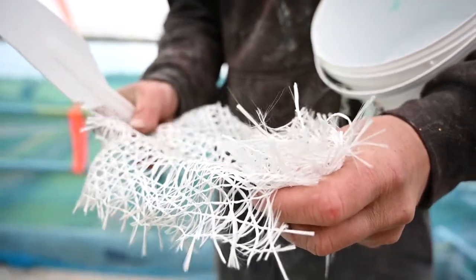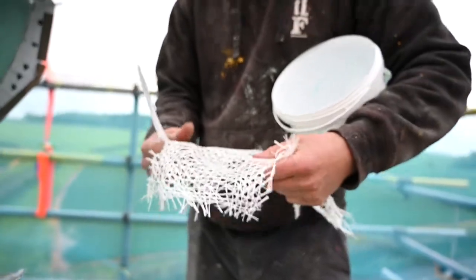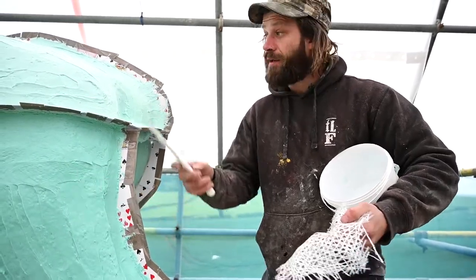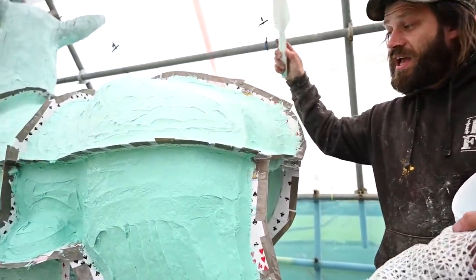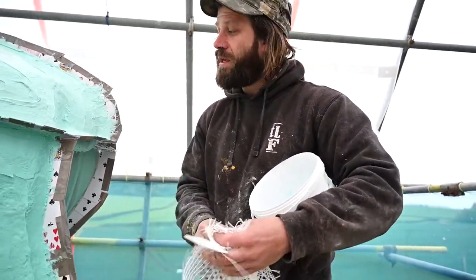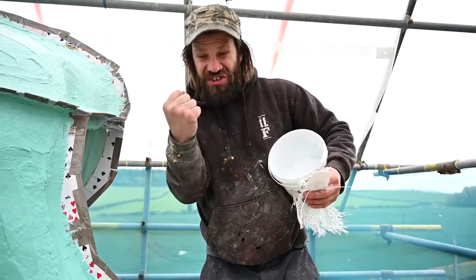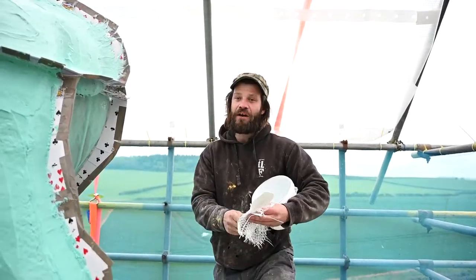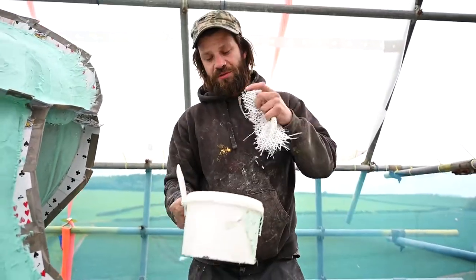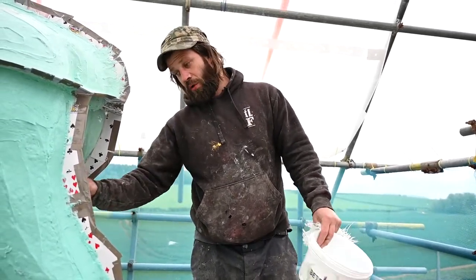In between each layer we use this quad axle matting, normally used for jesmonite — which is like a stone-based plaster — but we use it between each layer of rubber, especially on large sections. What it does is stop it from tearing under its own weight, because the last thing you want is this mould ruined. So we put this matting in between each layer and now I'm going to mix up some rubber and start applying the butter coat to the flow coat on the inside of the leg.